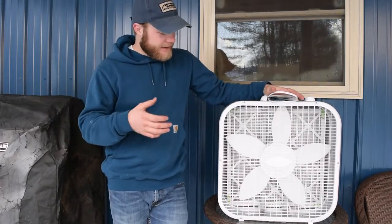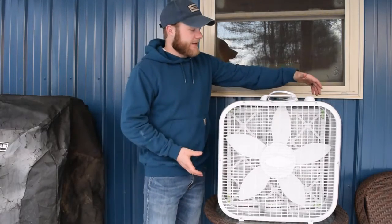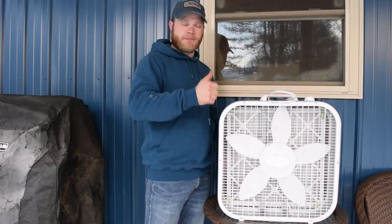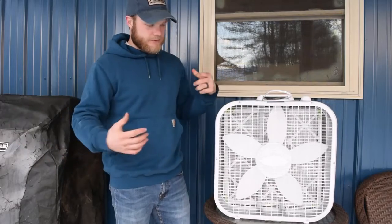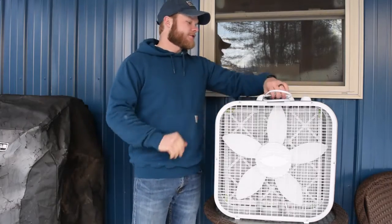I'd also like to try something I saw on another YouTube source: a person used four filters with the fan pointing straight up, so it would draw air from more angles. I might try to build something like that if we feel this single-filter setup isn't doing enough.